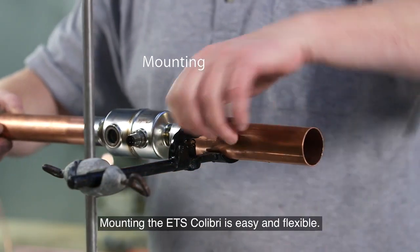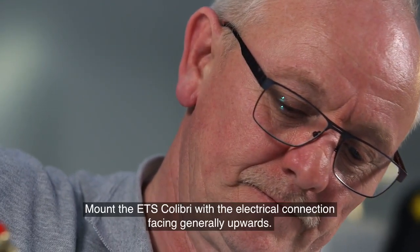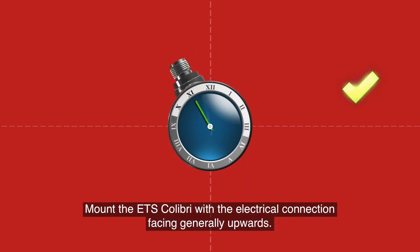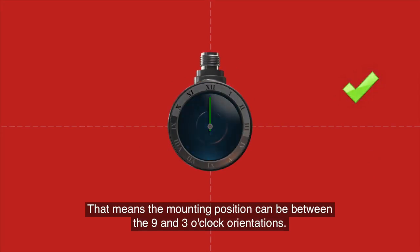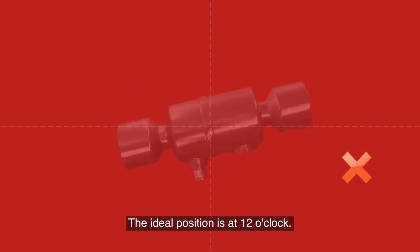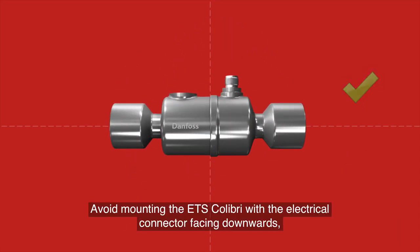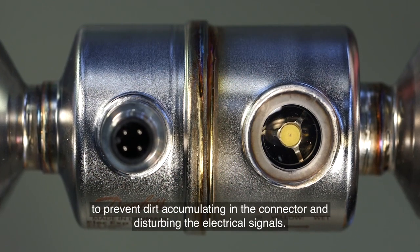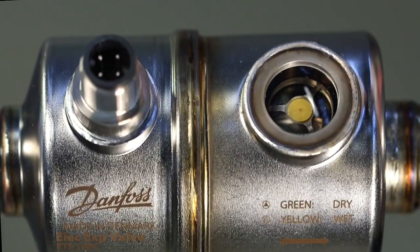Mounting the ETS Colibri is easy and flexible. Mount the ETS Colibri with the electrical connection facing generally upwards. That means the mounting position can be between the 9 and 3 o'clock orientations. The ideal position is at 12 o'clock. Avoid mounting the ETS Colibri with the electrical connector facing downwards to prevent dirt accumulating in the connector and disturbing the electrical signals.